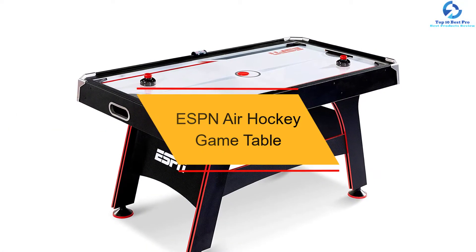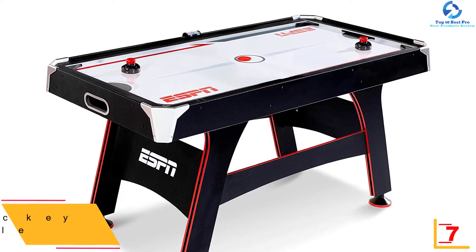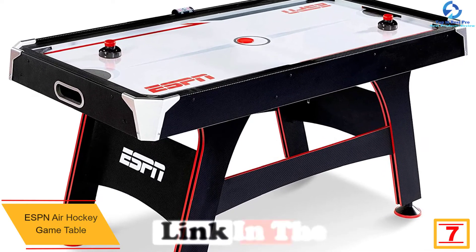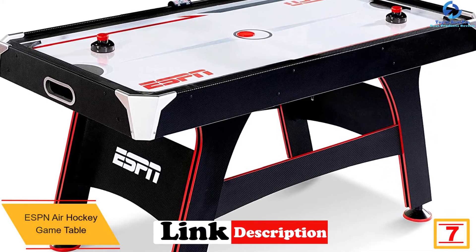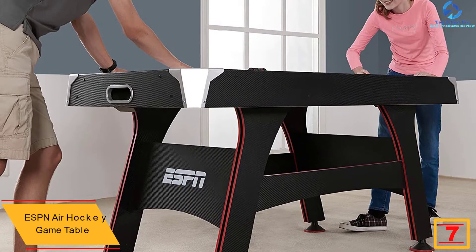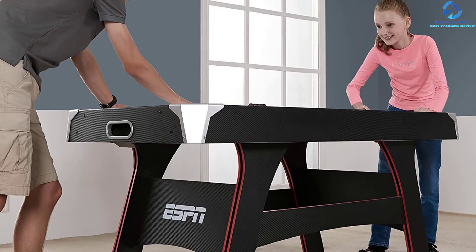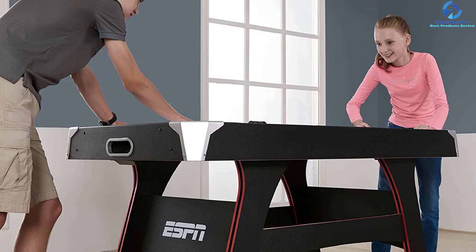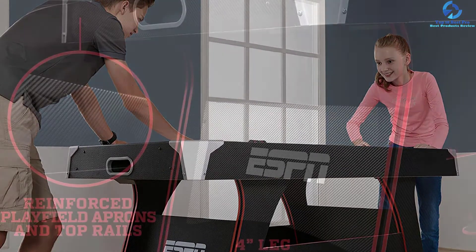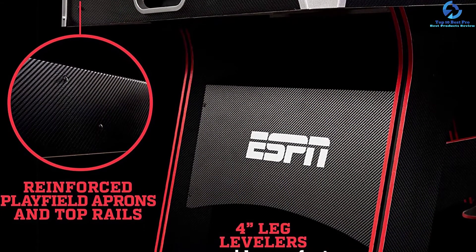At number 7, we have the ESPN Air Hockey Game Table. The ESPN Air Hockey Table would fit perfectly in any game room and provide hours of fun for family. It comes in several different sizes from 5 foot to 8 foot; the 5-foot option weighs just 80 pounds. The table's playing surface measures three-quarters of an inch thick with a high-gloss finish. The 7-foot Air Hockey Table features full panel leg supports in addition to top rails, reinforced aprons, and protective corner caps. It comes with real airflow for fast-gliding pucks.